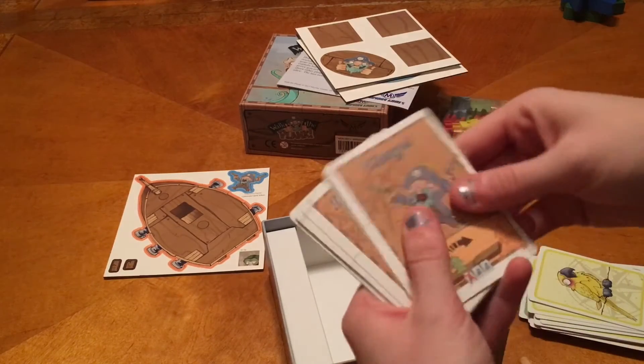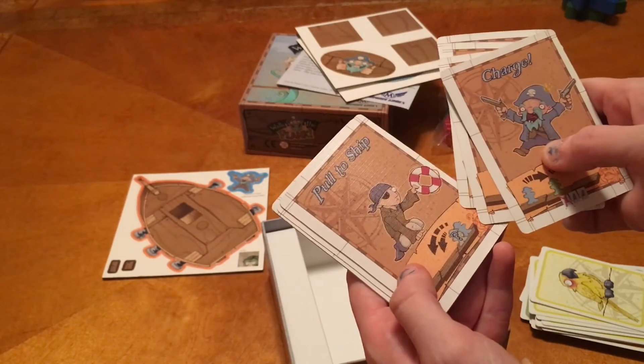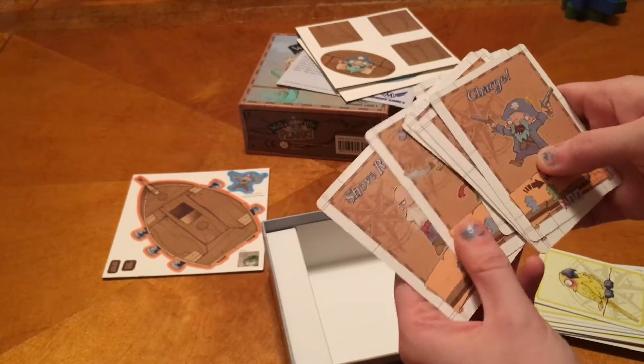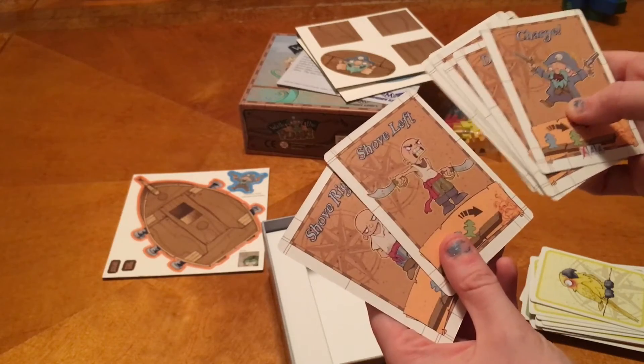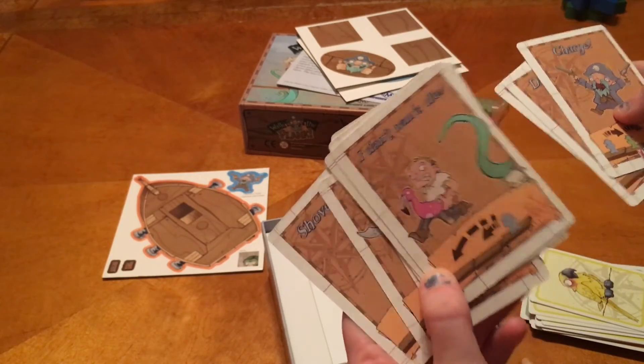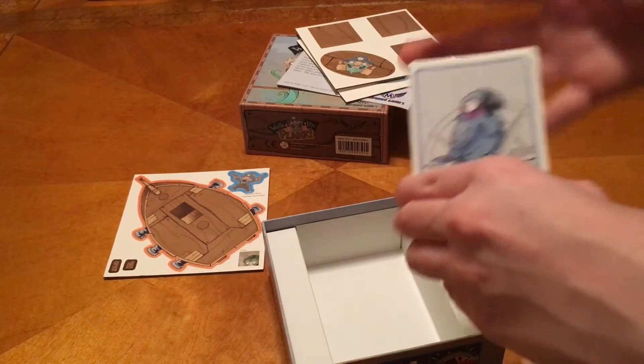You have your different cards with your artwork, which is kind of cool. This is a programmable movement game — you're going to choose three cards, everybody's going to do that, and then you're going to reveal the top card all together. It looks cute with the artwork and all. Fun little game.